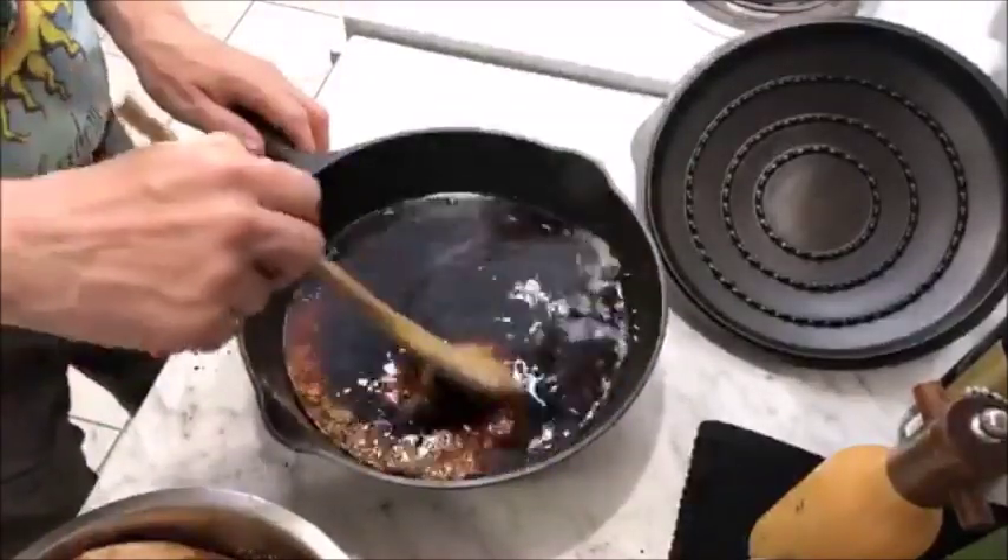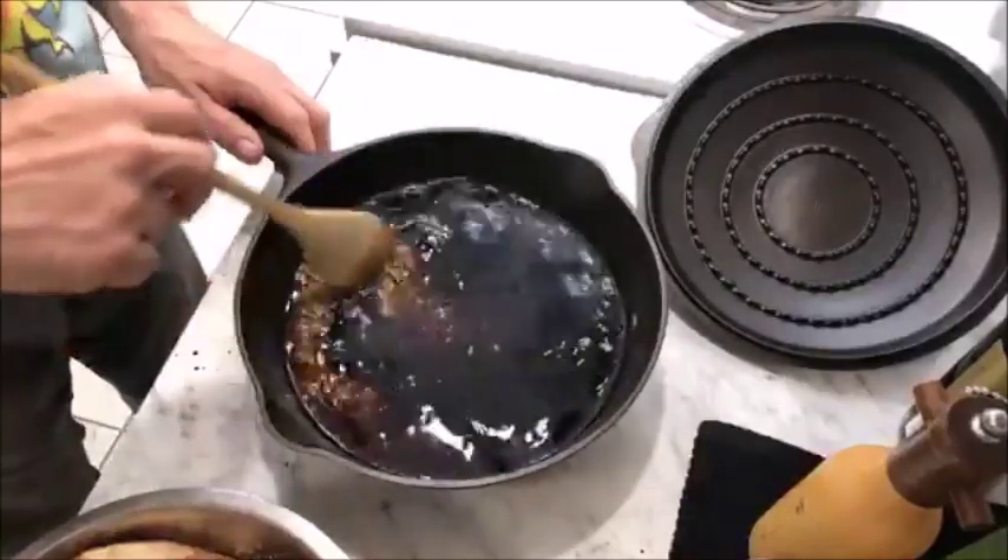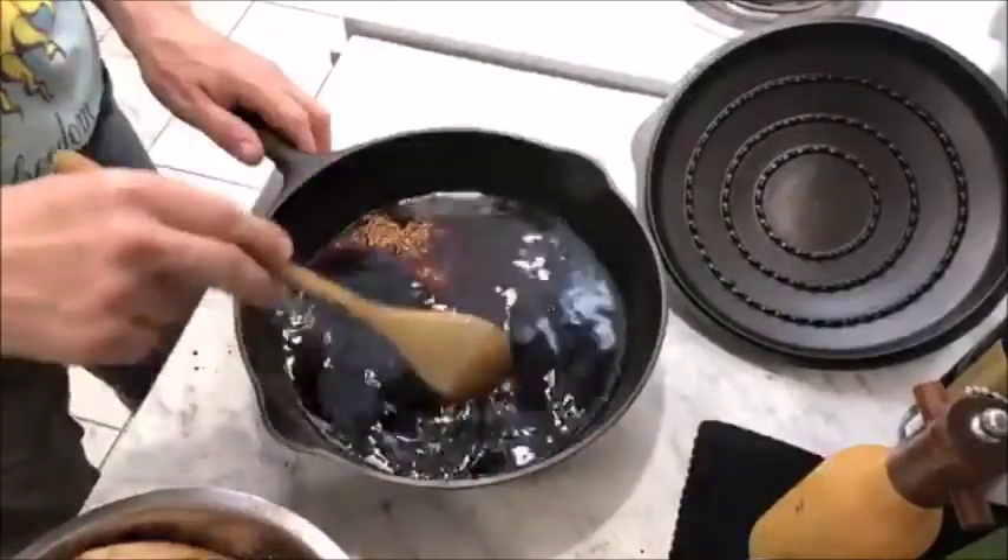Now this looks like far too much liquid for braising a chicken, but this is just right — the rice is going to absorb the liquid.